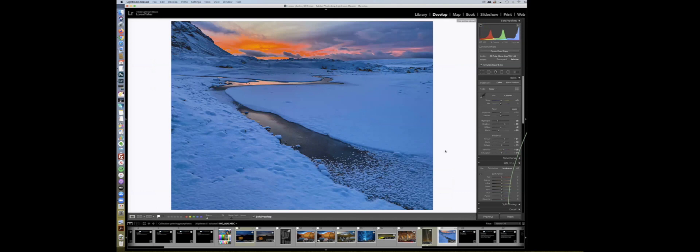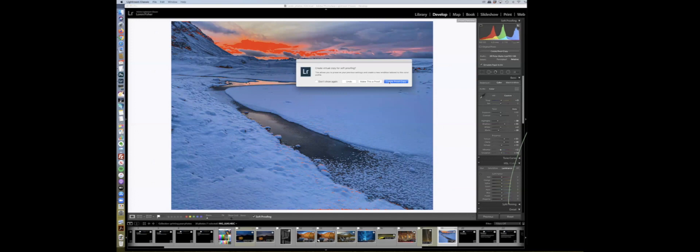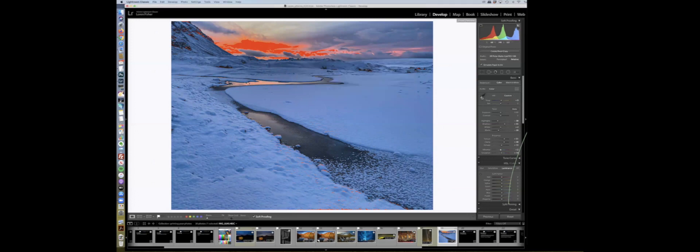This photo was shot with an iPhone and looks over-processed. The orange, yellows, and that blue are way too much. Interestingly, the gamut warning is not horrible. If I just back the vibrance down a little bit, my gamut problems go away. Lightroom will ask if you want to create a proof copy when you click that option, and it creates one just by clicking there.